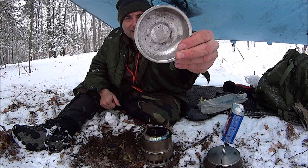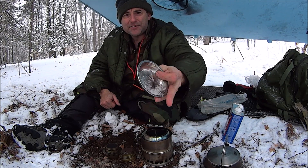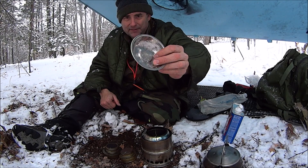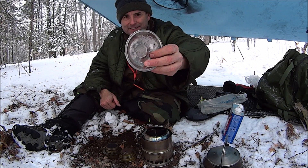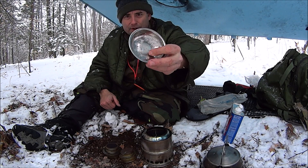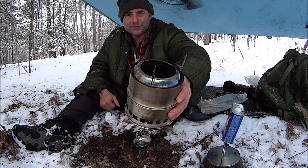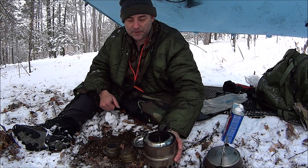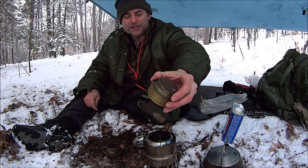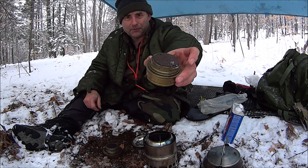The stove comes with this little tray. There's been some talk on my channel about what this tray does. The theory is that it holds either an esbit tablet or could hold alcohol to use the stove to burn alcohol. Someone on my channel also asked if it could use a trangia burner, so I brought the civilian one.